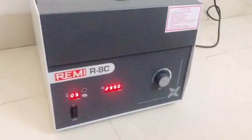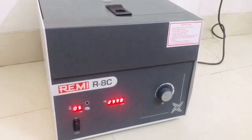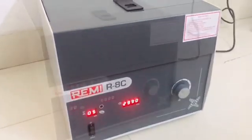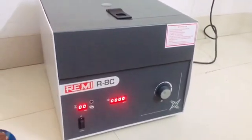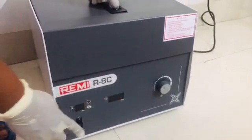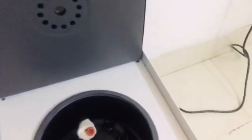Now the machine is operating at 3000 RPM and the remaining time is 5 minutes. Now the 15 minutes has finished and the machine is showing 00 on both readings. We will now turn off the machine and take out both the tubes.